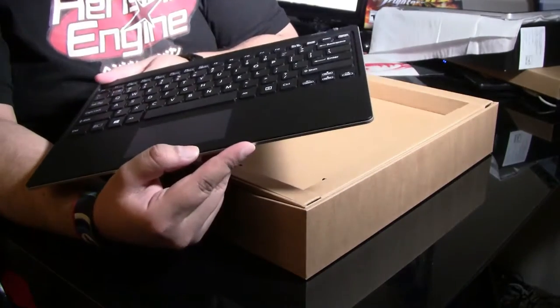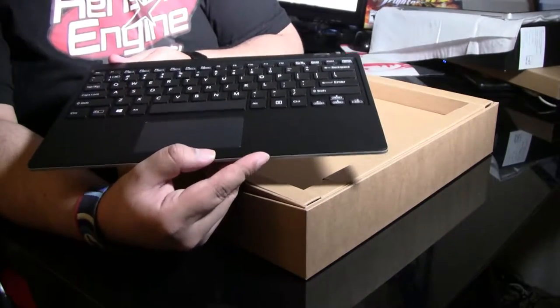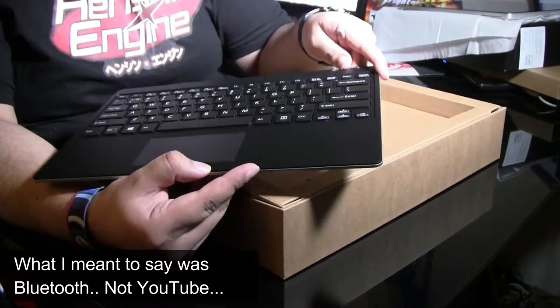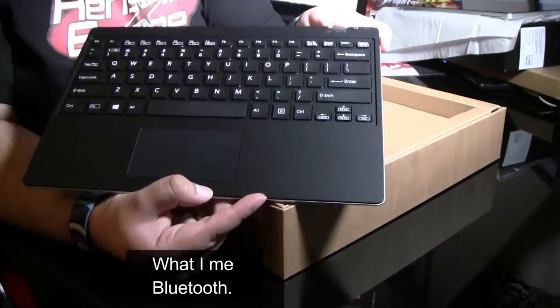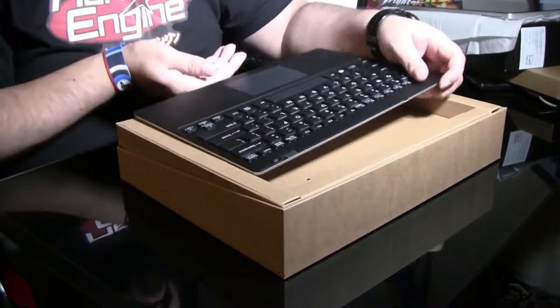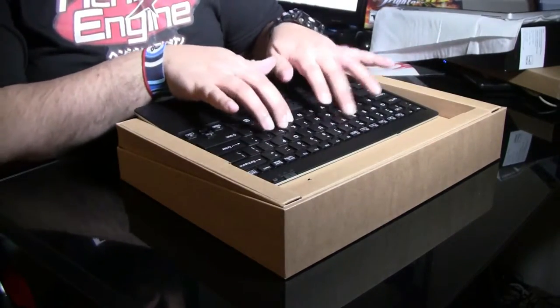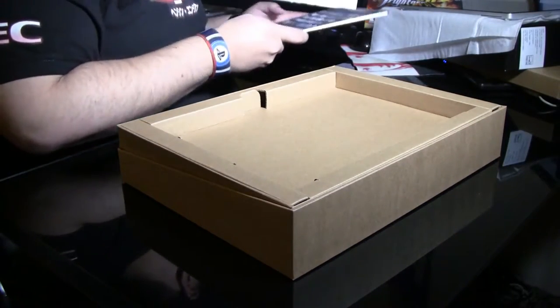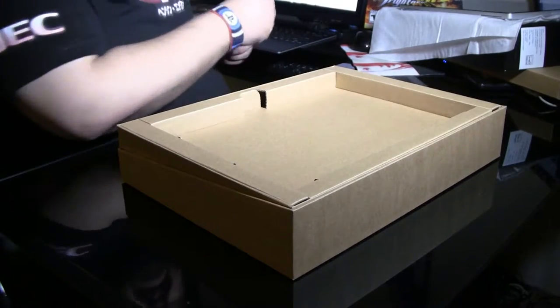It looks phenomenal. I believe the connection is either Bluetooth or infrared — I don't know yet, this is all very new still. Apparently it does have power — it's got an on switch in there. And the keys actually feel really nice.